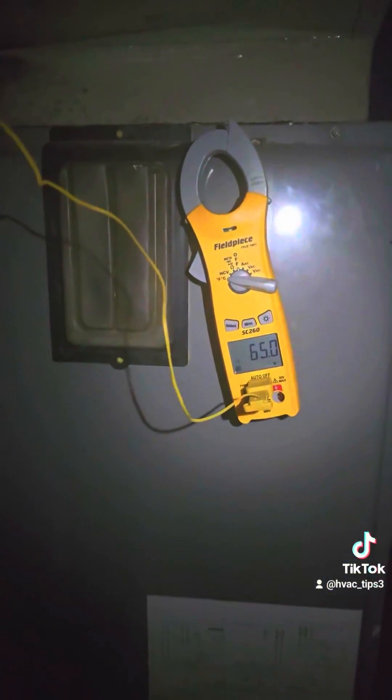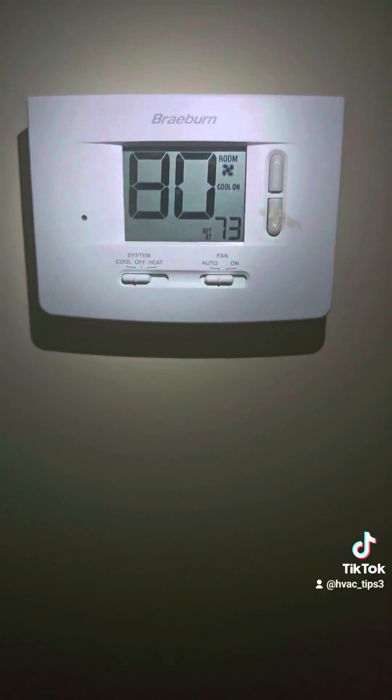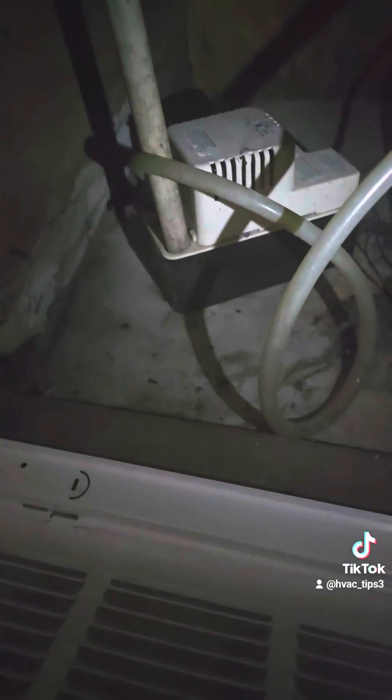The proper thing to do to solve this issue is to remove the charge, clean the coil, enlarge the return air, and change out the quarter inch line.